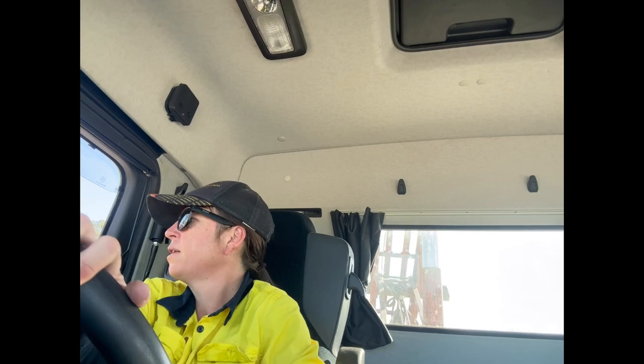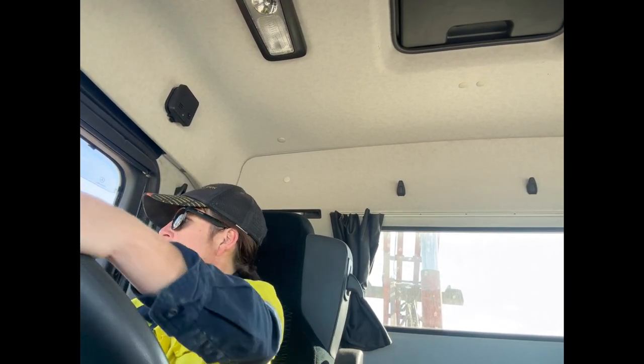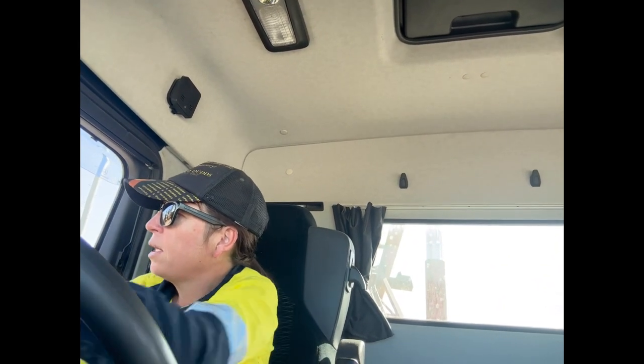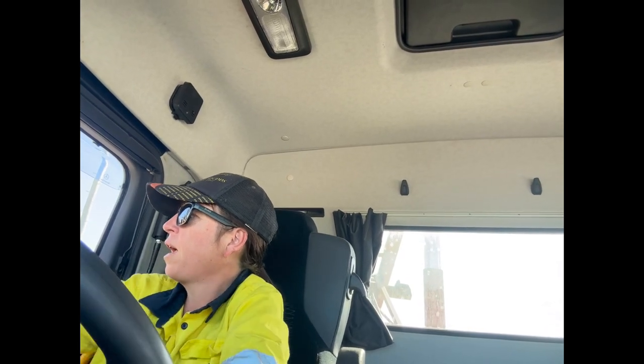I do have a little camera there just so you can see, because it's very important that you know the hook's clipped on. Otherwise you'll get the truck wedged up under the bin because it won't lift the bin off the ground.